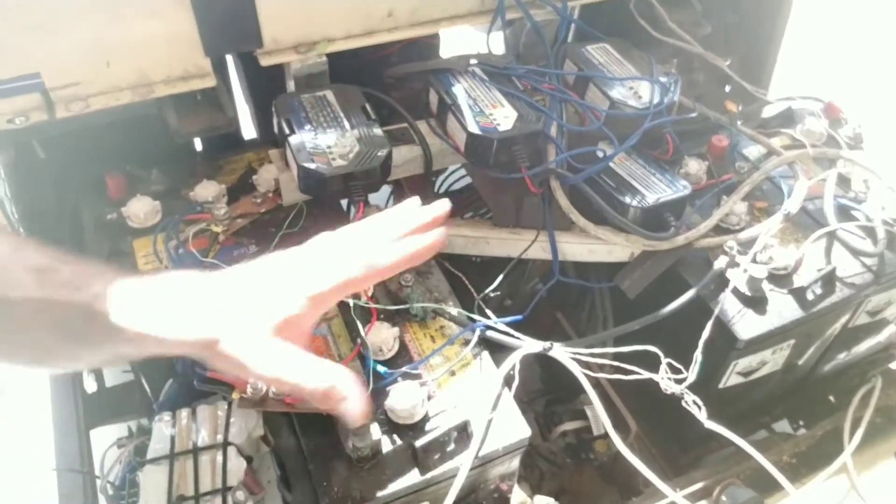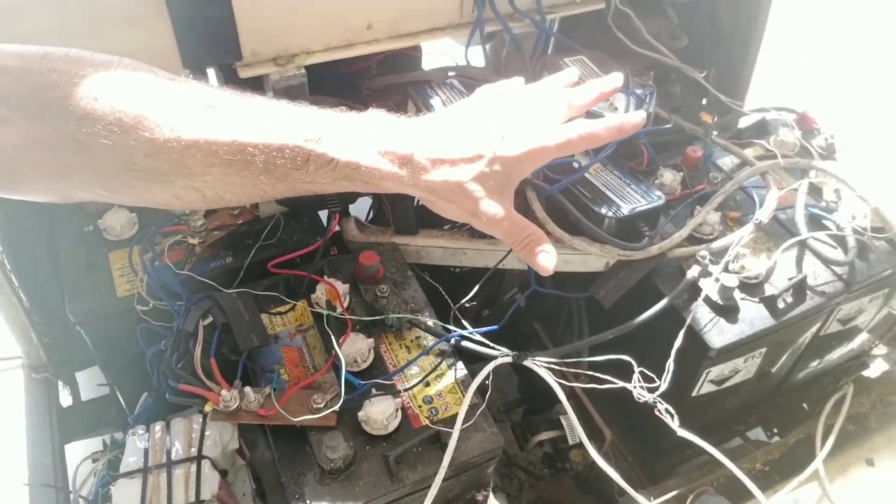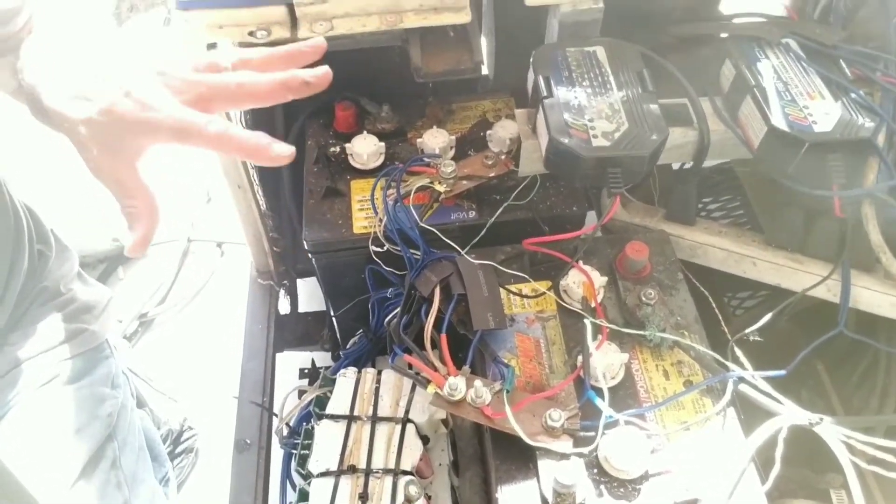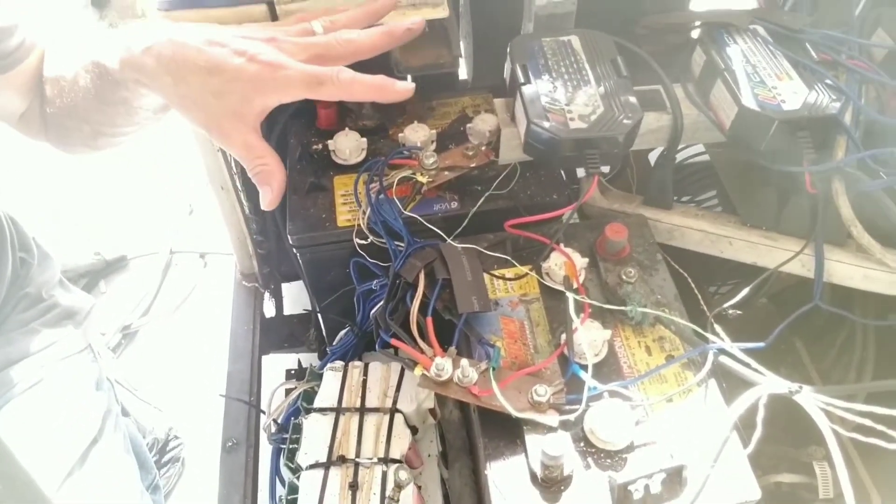Once I get four sets of packs all built up, I'll be able to pull out these batteries right here because then I won't even need those. That'll free up that space for chargers, controllers, stuff like that. So anyway, that's today's project. Let's get going.